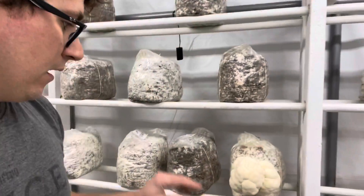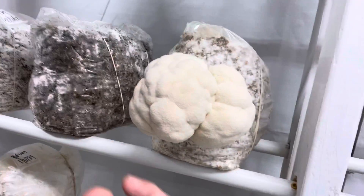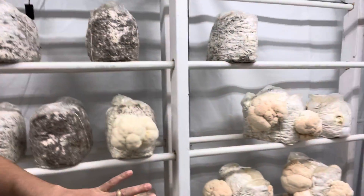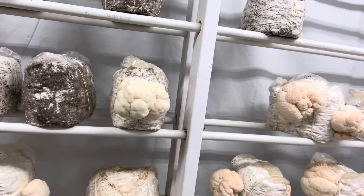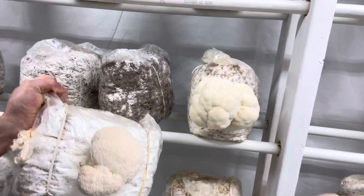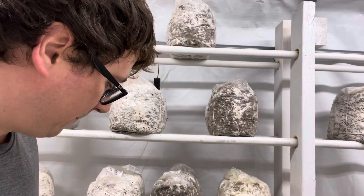You can see the nice long teeth on the lion's mane mushroom compared to the bear's head, which has a really dense fruiting body and is a lot brighter white. You can see a little bit of difference in color, and they both are very similar in texture.